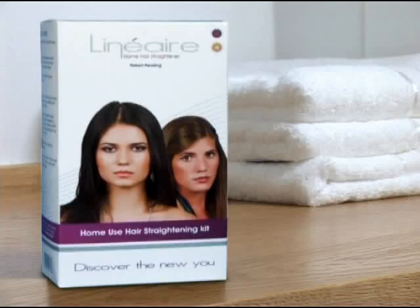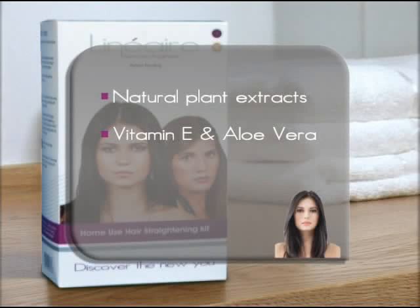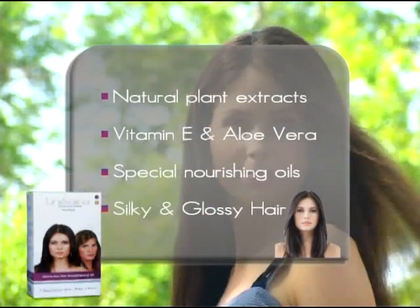We are glad to welcome you into a new era of hair straightening. Linear Home Hair Straightener, the perfect choice to discover your new look. Linear contains natural plant extracts, vitamin E and aloe vera, enriched with special nourishing oils and leaves the hair amazingly silky and glossy.